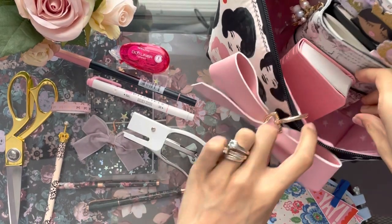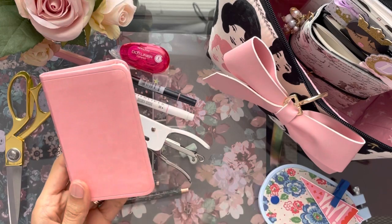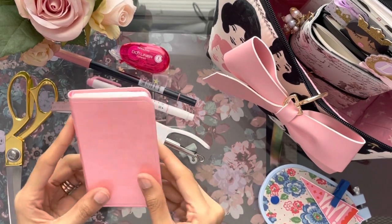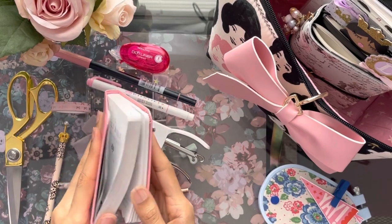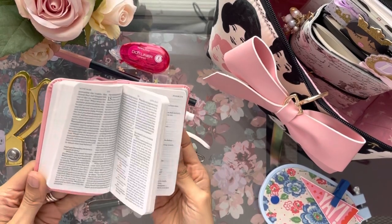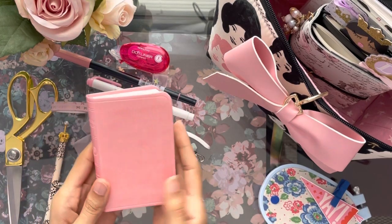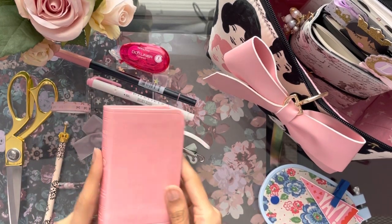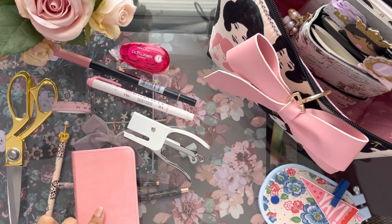I have a little mini pocket Bible in here — it matches, and also because I didn't want to put my big Bible in, but I wanted to show you a representation of this as an item I use every single day. I always use my Bible.